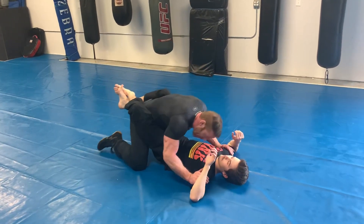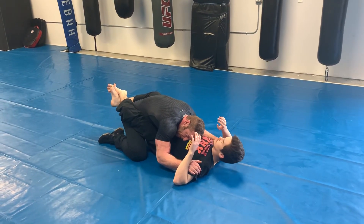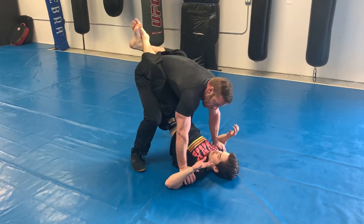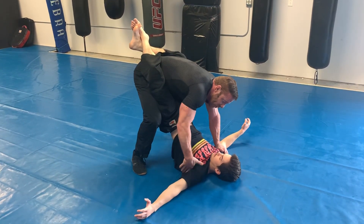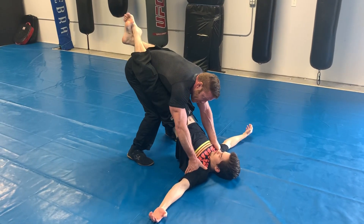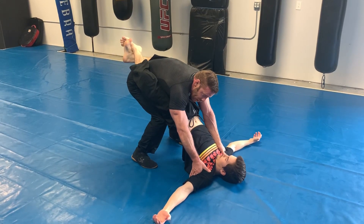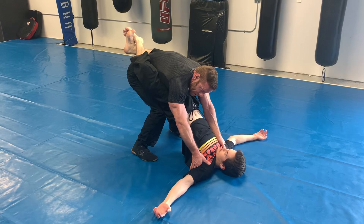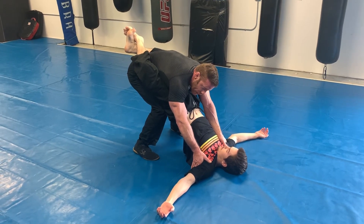Basically, I'm here in Alex's guard, posting off the biceps. When I pop up, I'm going to hold the biceps switching to the armpit. I'm going to bring my knees together, but I'm not going to bring my feet together. I have my knees in his butt, and I have a good base with the width of my feet.